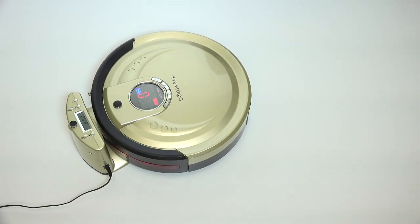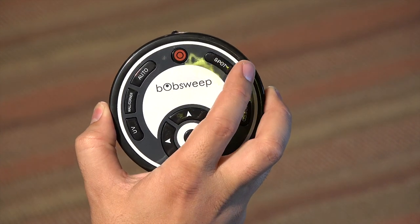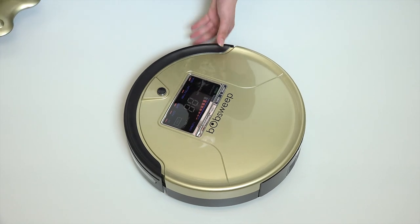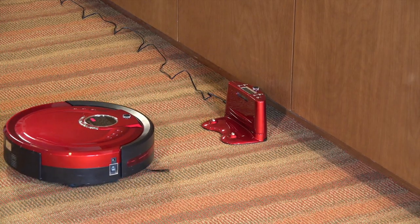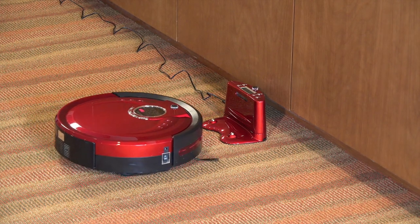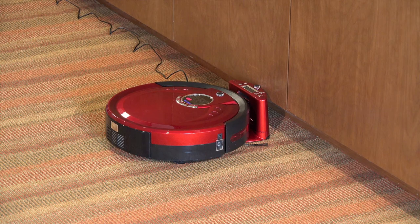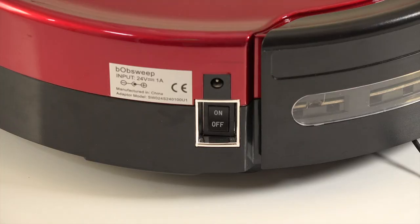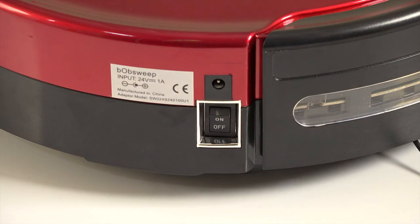Bob will stay on his station until you tell him to work again with the remote control, or you may manually remove Bob from the charging station. Unless you have set up a cleaning schedule or press the full Go button on the station, Bob will stay put and wait for further instructions. Bob may stay on the station for up to five days without working. If you will not be using your Bob Sweep Standard or Pet Hair for a while, it's best to turn the side power button off.